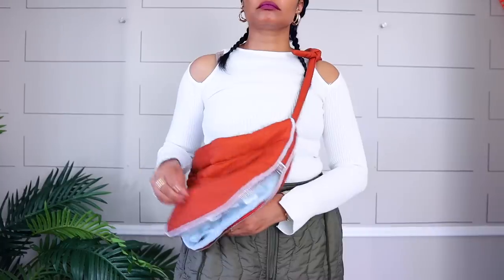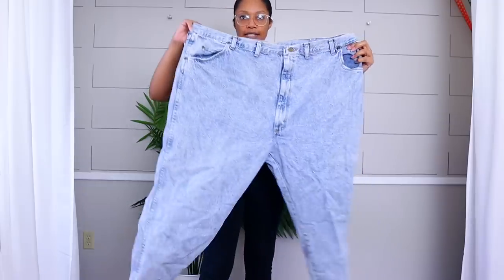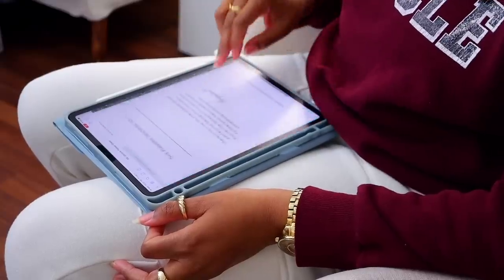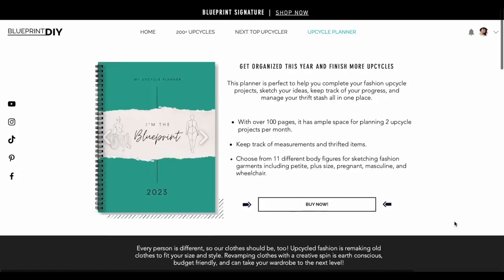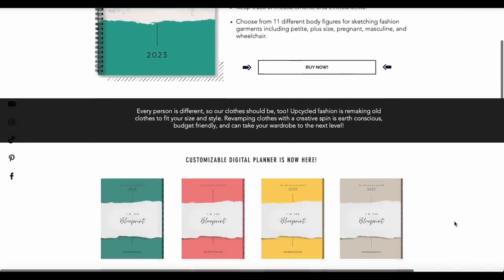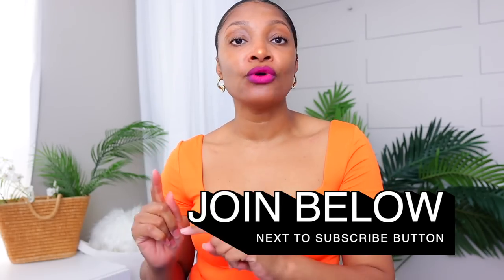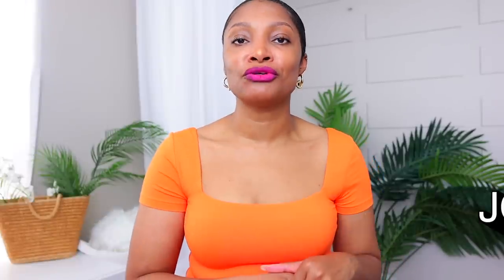If you haven't subscribed, what are you waiting for? Definitely hit that subscribe button and turn on all notifications so you don't miss a thing. We are in the middle of a series where we are transforming our clothes into our dream Pinterest inspiration. If you're interested in journaling or planning your upcycle projects, I do have an upcycle planner for purchase — I'll add the link in the description box. And if you are a member and you want extra behind the scenes, early content, as well as classes with me, then definitely hit that join button right next to the subscribe button to learn more about my membership group.